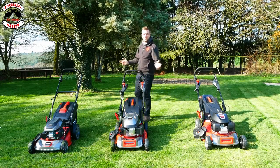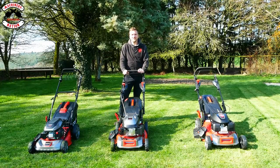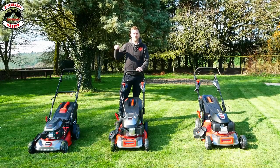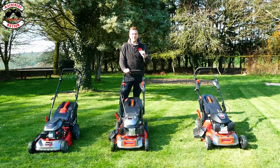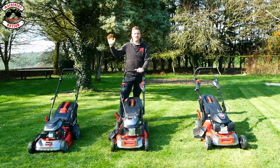I hope this video has been useful. We're Machinery Nation and we bring you videos every Tuesday and Friday all about tools and machinery. Click down here to see our video on Cobra battery roller mowers, or down here to watch our video on Cobra scarifiers. We're Machinery Nation — thank you very much for watching. Please consider subscribing. We'll see you in the next one. Cheerio.